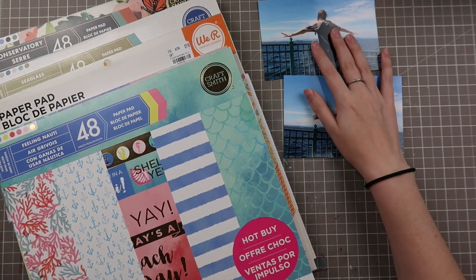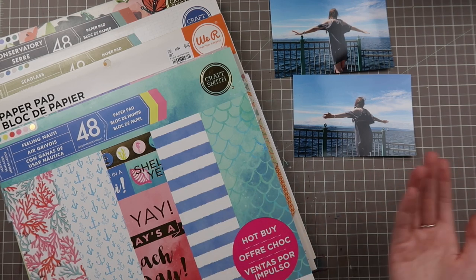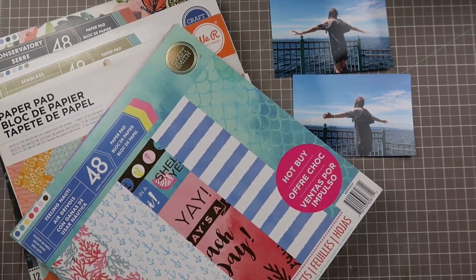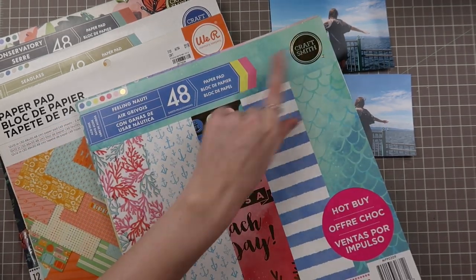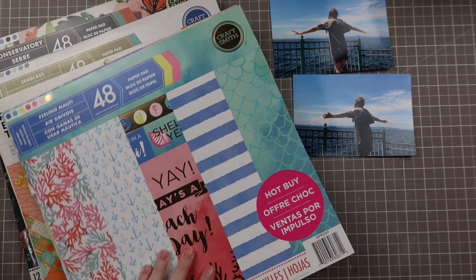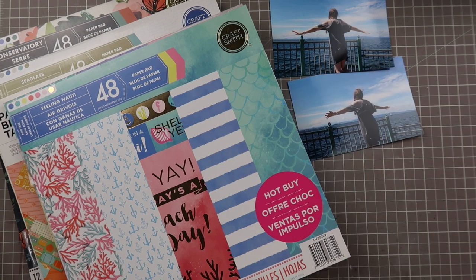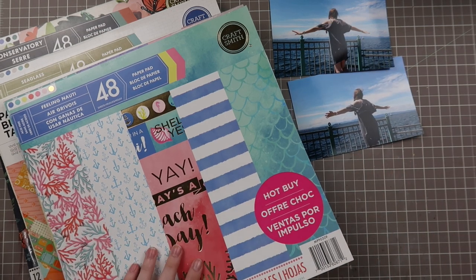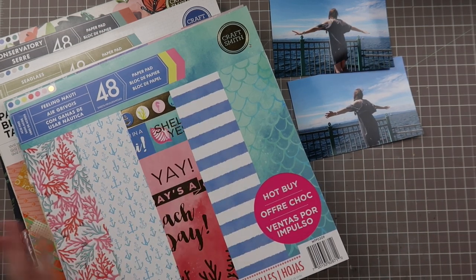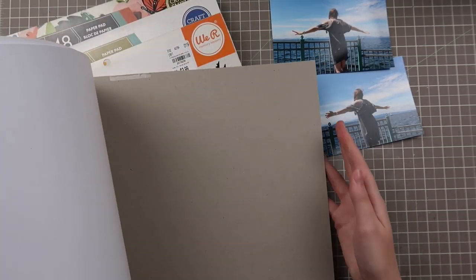For me, I would end up just looking at these photos and picking out one paper pad, seeing if there's anything in there, then putting it back and grabbing another one if I wasn't happy. We'll start off with this one — the Feeling Naughty Paper Pad by Craftsmith. This one I haven't used a lot. As you can tell from the front, it's got this beachy theme to it, and we're in front of the water here. It works really well for mood and feel, but there are basic papers in here like stripes and scallops. Let's open this up and start flipping through.